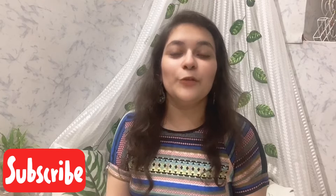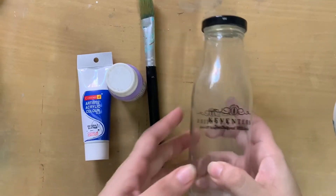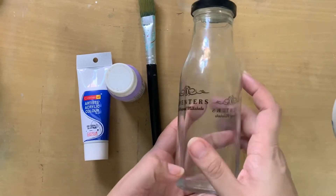To kickstart the Simply Saturday series, the thing I'm going to use is basically available to everyone. I've been seeing that this is really in trend right now and it turns out very pretty. The thing we are using today is a bottle — any type of bottle. You can use a glass bottle, a plastic bottle, any type. I have this Keventer's bottle at home so I'm going to use it. Without much introduction, let's just get to the DIY!